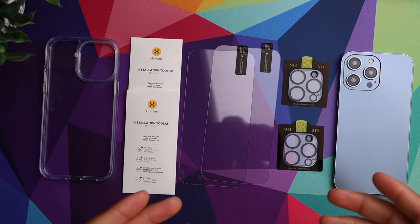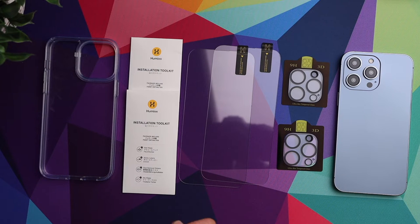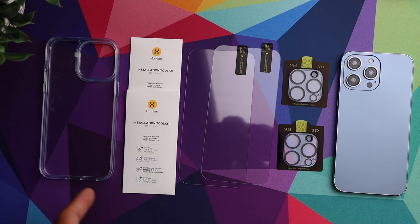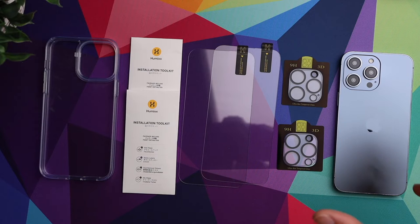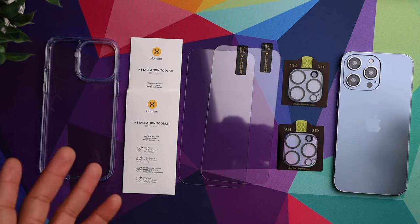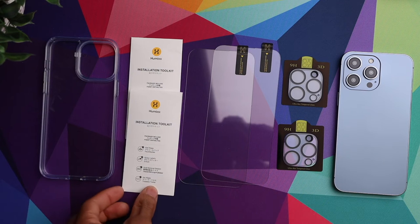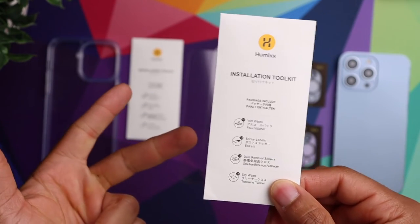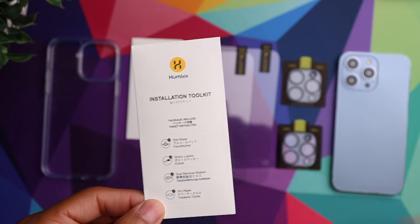What's going on guys, so today we are taking a look at this entire kit that you can get for the iPhone 14 Plus or the 14 Pro Max. As you can see, it comes with a case, it comes with everything you need to install the screen protectors — a total of two screen protectors — and it comes with some protection for your cameras. We're going to walk through the process of installing everything, starting off with the screen protector. We'll grab one of these toolkits which has a wet wipe, a dry wipe, and some stickers to help remove lint and debris so we can clean the surface of the phone before we install the screen protector.